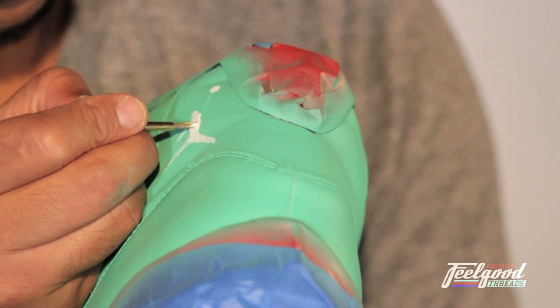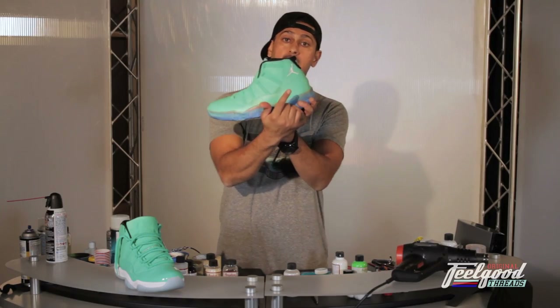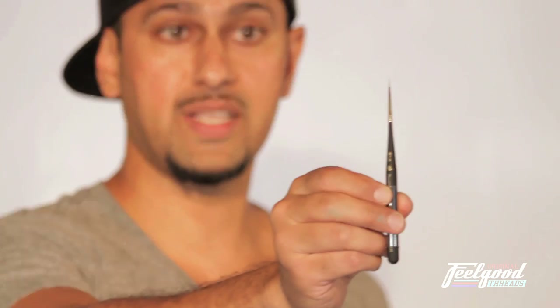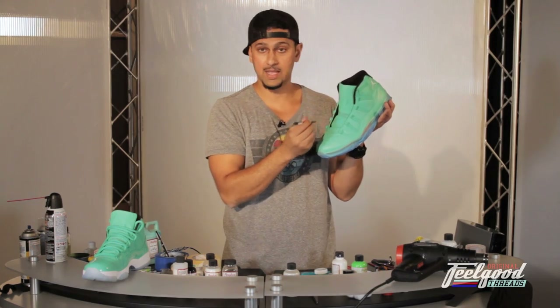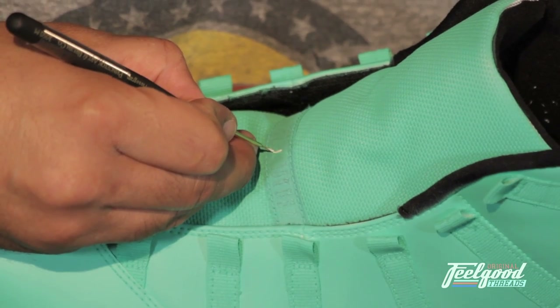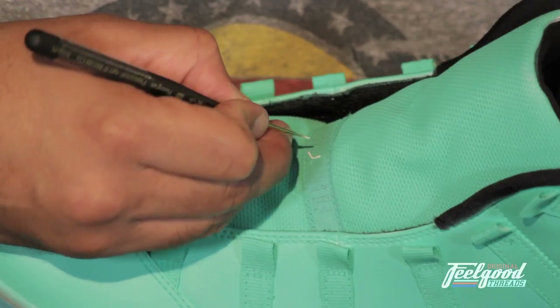We're rounding third base here. You can see I've already started working on the Jumpman, lacing him out in white. The more intricate and my most favorite part is working on the tongue detail. What I'm using here is a 20-0 liner brush — a super small brush for super small tight areas. You don't want to dip in too much paint; just load the brush with enough to start lining out without overflowing onto the tongue tab.